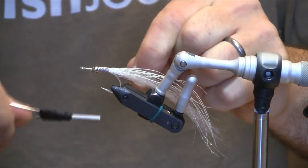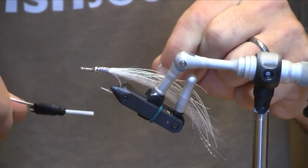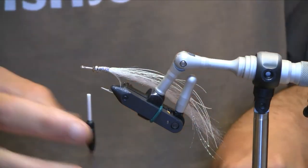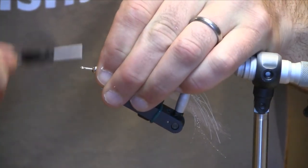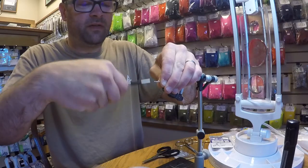We'll push that bead back over everything and then restart our thread in front of the bead. This thing in the water is going to behave like a clouser minnow — being kind of nose heavy, it's going to swim really erratically. I used to tie a similar pattern using the fish skull heads, but sometimes those will corrode after a while in the saltwater, and this thing will last significantly longer.